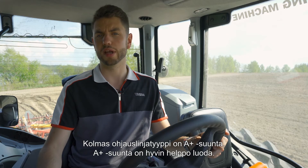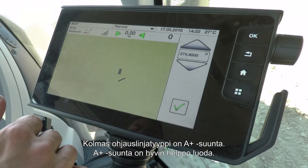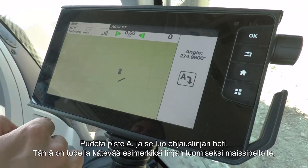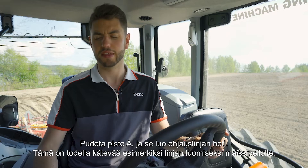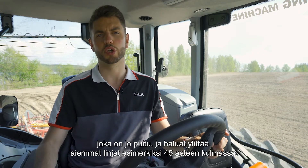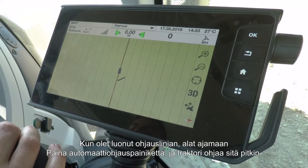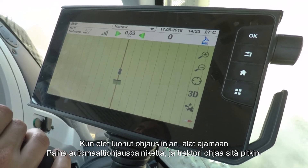The third and final type of wayline is A plus heading. It's very simple to create — just put in the angle you'd like to drive at, which will automatically be the angle the track is pointing in, press tick, and drop point A from wherever you'd like to start. It will immediately create a wayline. That's really handy for going into a maize field or a harvested field where you want to cut across the former lines at, say, a 45 degree angle. Once created, just start driving, press the auto guide button and she steers down it.